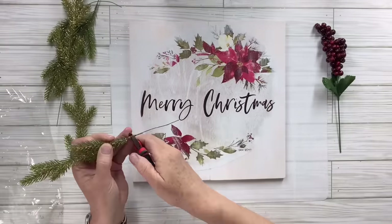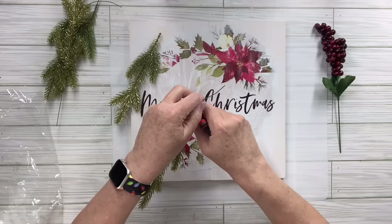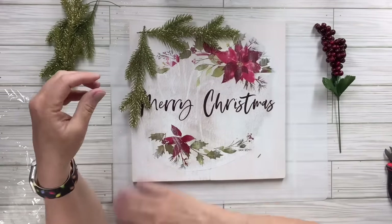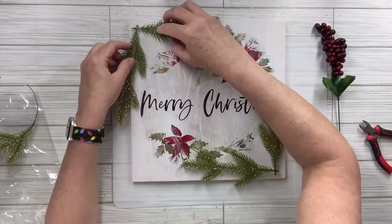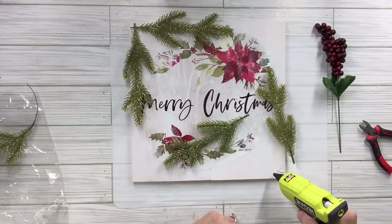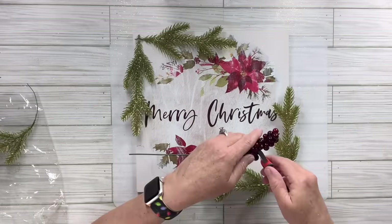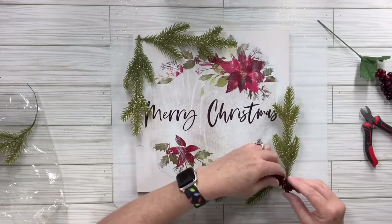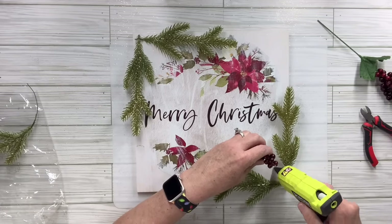I've got these really pretty gold glittery picks from the Dollar Tree — I'm going to snip off the ends and make a swag on the top left corner and the bottom right corner, hot gluing them there. Then I've got these gorgeous burgundy colored berries and I'm going to cut off some little berry pieces and hot glue them right in the center of each of those corners to give it a little more interest.